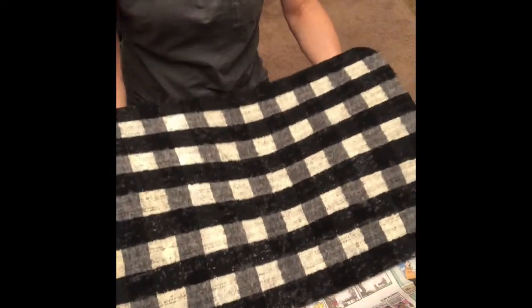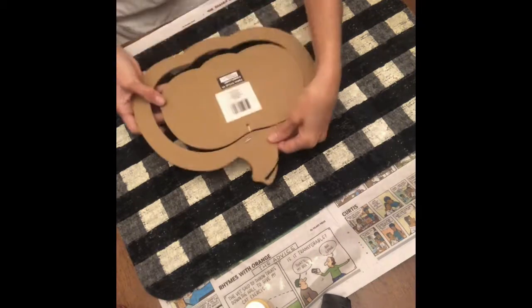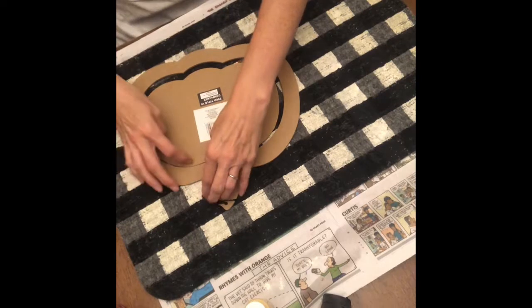Once you're done with that second color, this is what you should have: your buffalo check background. Now you can paint whatever design you choose. I've chosen a pumpkin welcome mat, so let's get started. You really don't even have to paint anything on this — it's so cute, you could leave it plain. But since I've already done this DIY, let me show you what I did.